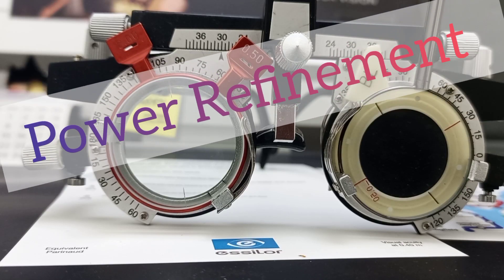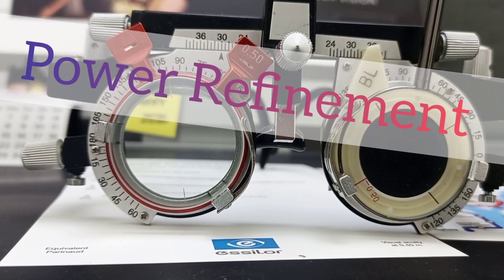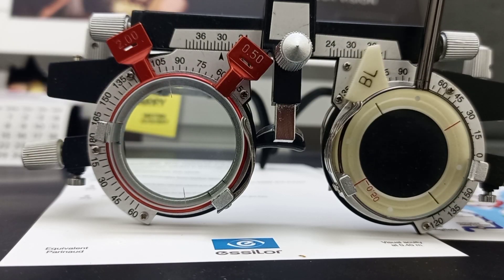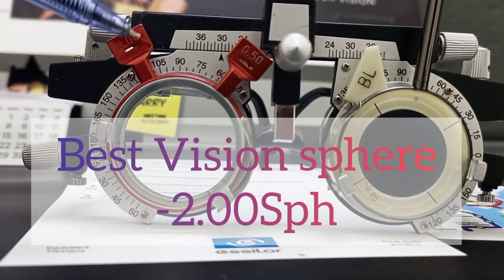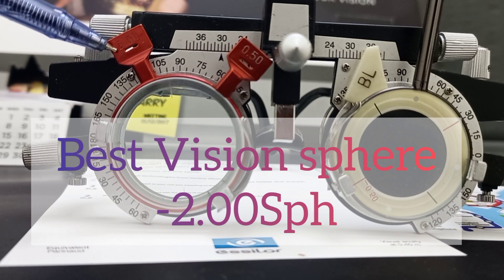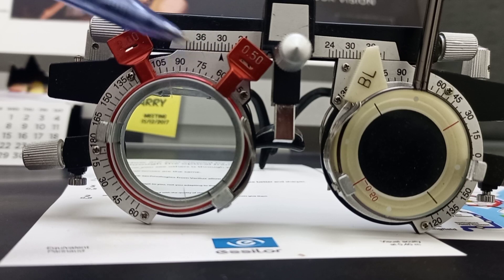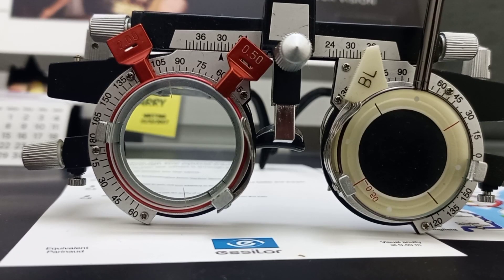Today we will learn about power refinement. As you recall from our last video, our best vision sphere was minus two, and the patient preferred minus cylinder at 100 axis. The 100 axis is our best and refined axis. Now we will learn about power refinement, and for this you have to remember the key line.